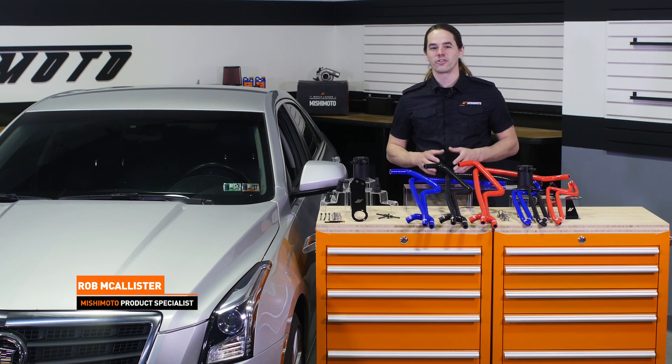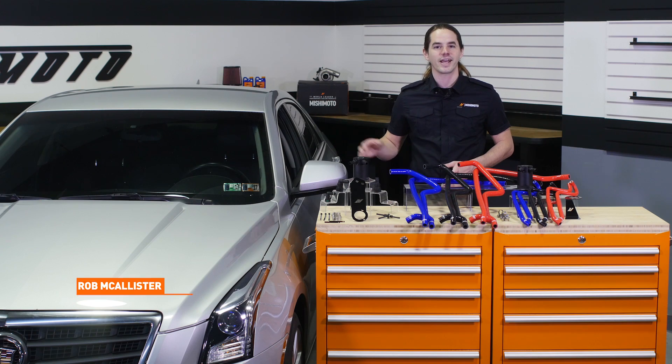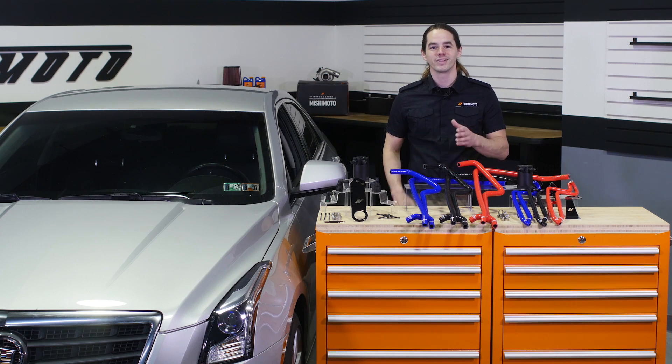What's up everyone? Rob from Ishimoto. Today we're going to install our baffled catch can system in your 2013-plus Cadillac ATS 2.0 turbo. Let's get started.